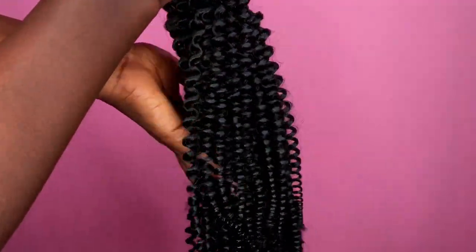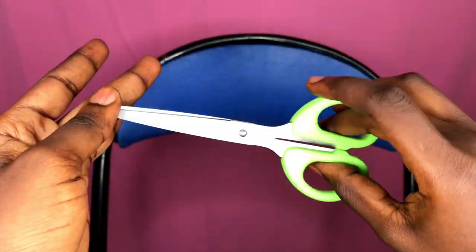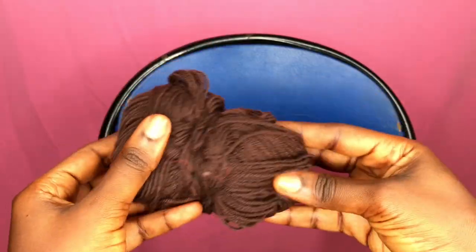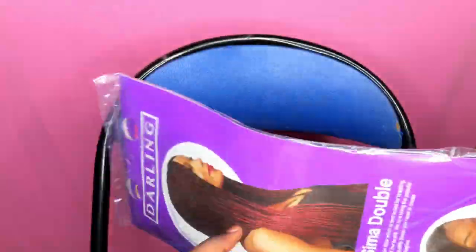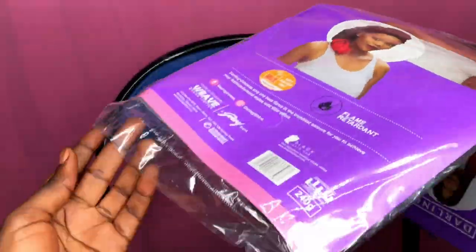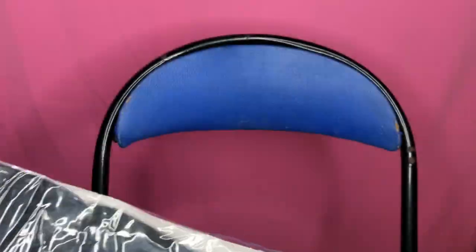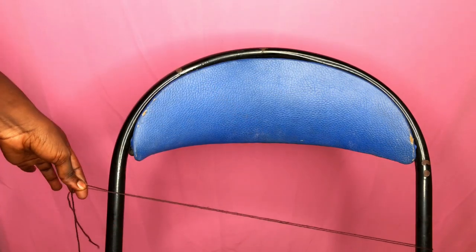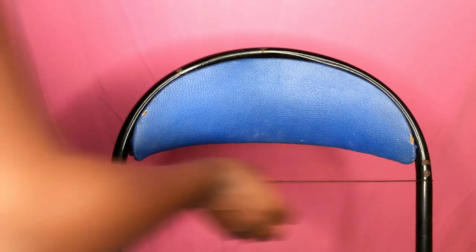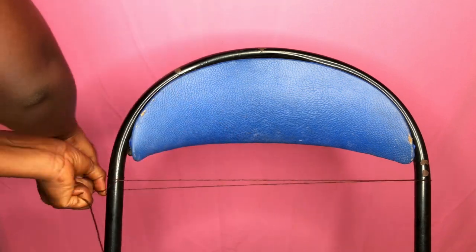Before we begin I'm going to take you guys through the things that we'll be needing for this tutorial. First of all you need a pair of scissors, you need a yarn to wrap around the chair, and then your braiding hair. The braiding hair I'll be using today is from Darling and I'm using it in color one. This hair is already pre-stretched so you don't have to worry about buying cotton and stretching it yourself — it saves time and it's 15 inches long.